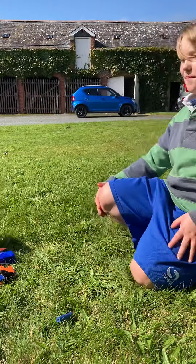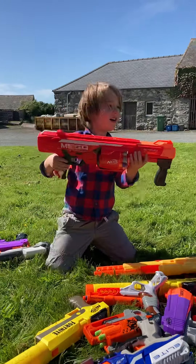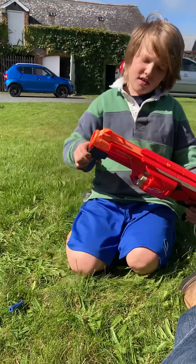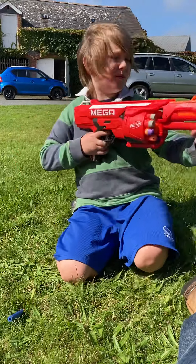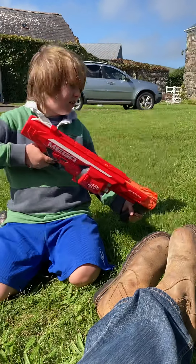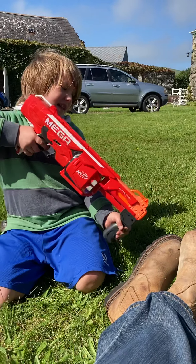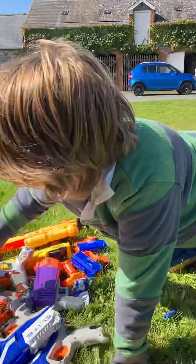Okay, pass me the big boy! This is a Mega gun — I think it's a shotgun, I think the Rotor Fury. It's a 10-bullet Mega gun. You pull this back like that and boom — watch those bullets go!